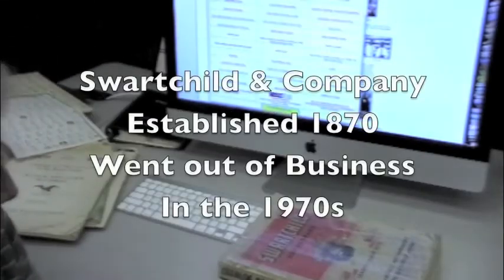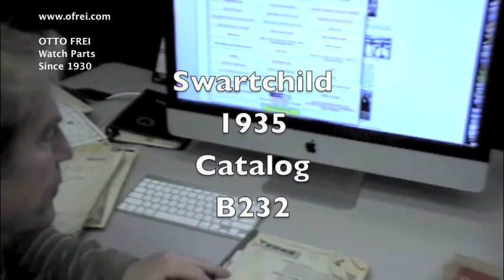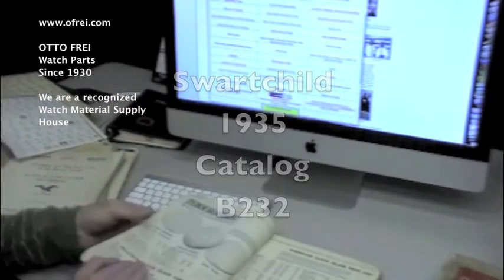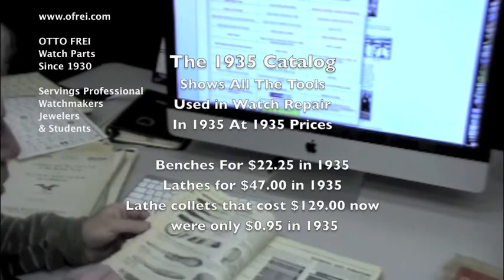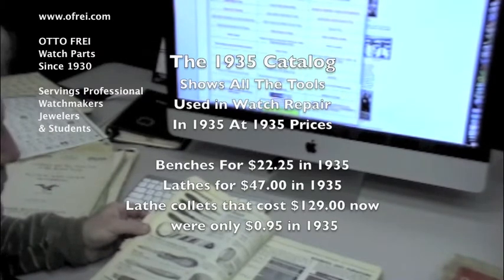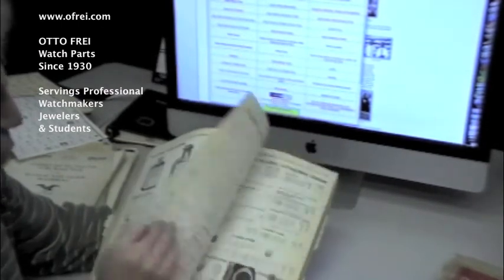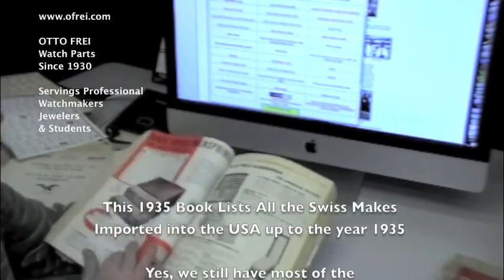In front of me are two catalogs from the Schwarzschild and Company. Catalog B232 is the oldest one that I have from Schwarzschild. We also have catalog 500. Catalog B232 is from the year 1935. It shows all the prices available at that time — from tools, cabinets that you'll see in my office, early demagnetizers.